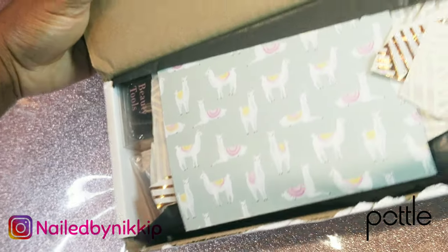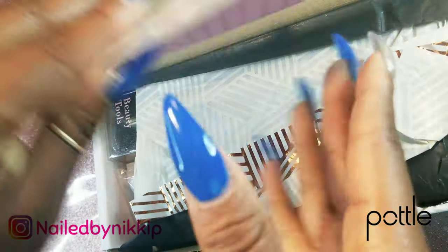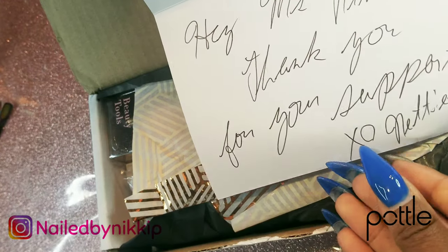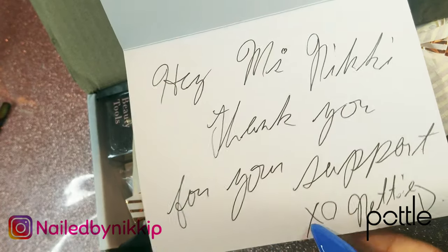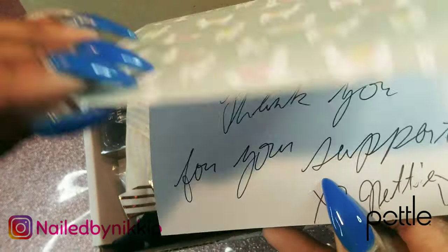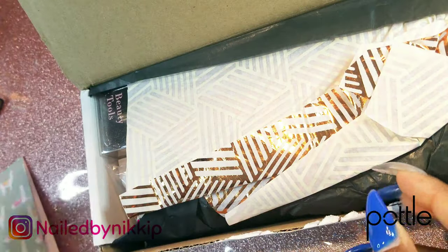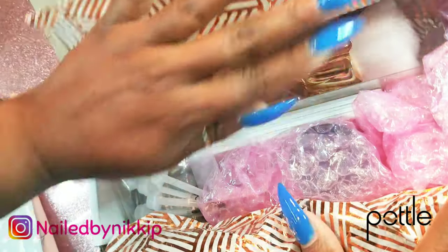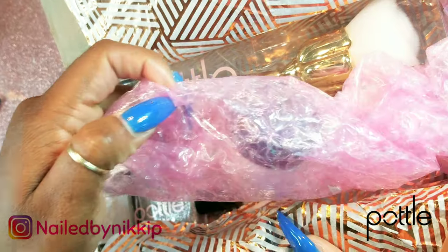Alright so let's just dive into this box. I'm so excited! When I left the post office I was literally dancing on the way to the car. So I have a card and it says, 'Hey Miss Nikki, thank you for your support.' Well, actually thank you for your support because this woman has actually sponsored two of my giveaways, and she's given me some Pottles that I've added to my last two really big giveaways. So thank you, honey.